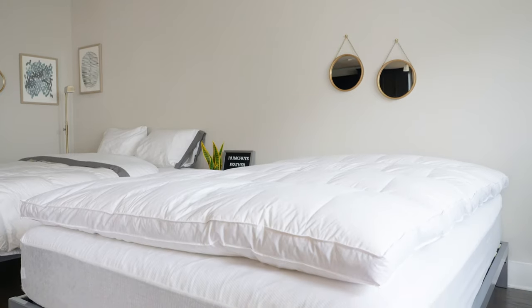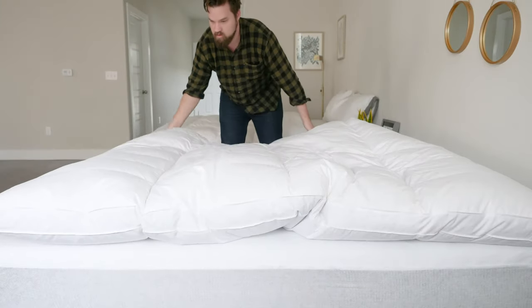Hey guys, Martin here from Mattress Clarity. Today I'm reviewing the Parachute Down Feather Bed. It's a very fluffy feather bed. I've been a big fan of Parachute's products for a while, so I was really excited to try it out. Is it a good fit for you? Let's find out.